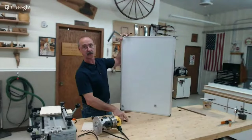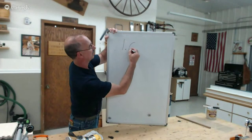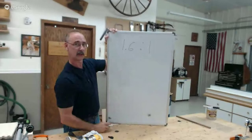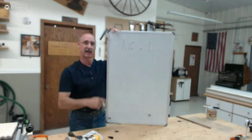Krista noticed the golden proportion numbers were displayed backwards on camera, so let me write those for you correctly now. The golden proportion is 1.6 to 1, resulting in a golden rectangle.